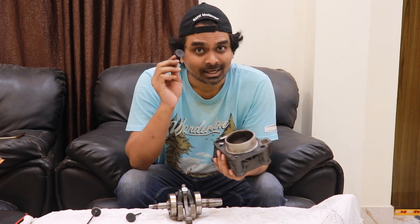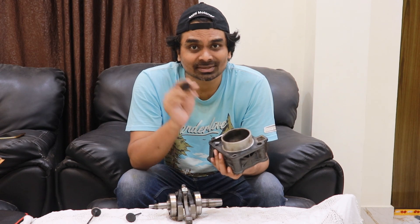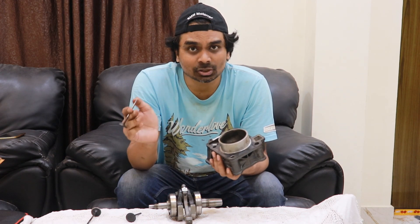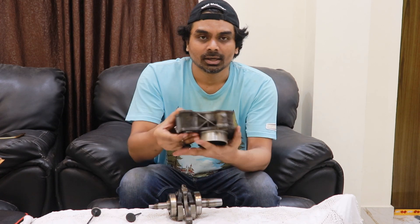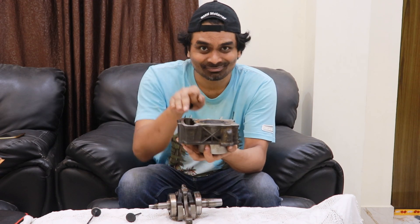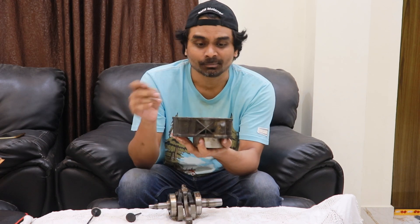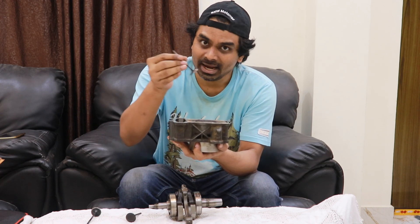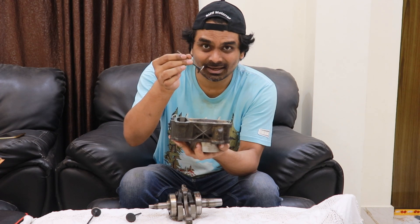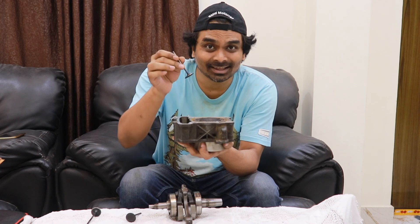Let's get back to the basics — the four strokes of a four-stroke engine. What does a valve do in the induction stroke? Primarily there are two valves: the intake valve and the exhaust valve. This is the cylinder; on top of this would be a head, which I will arrange and show in a future video. The valve would actually be housed inside the head.